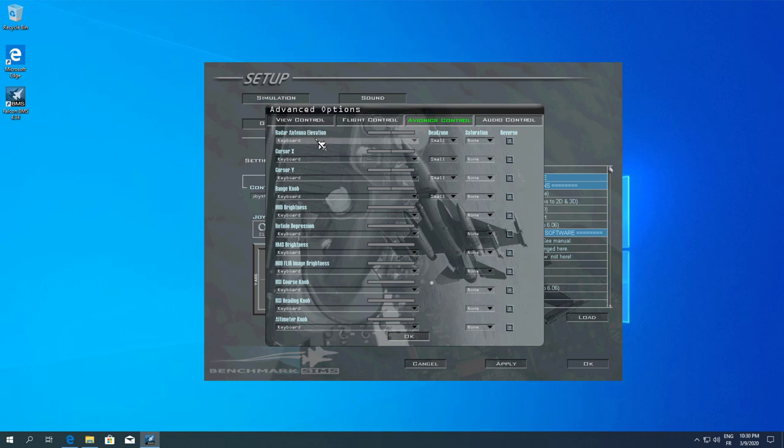For cursor X, I'll assign the X axis, and cursor Y as well. This one needs to be inverted because going up inverts. I usually invert that to represent the tracking cursor on the MFD correctly. If you have other things to set, everything goes through that menu and you may need to change the reverse setting depending on your hardware. I've now set the axes and I'm happy with the way it is — they're all recognized.